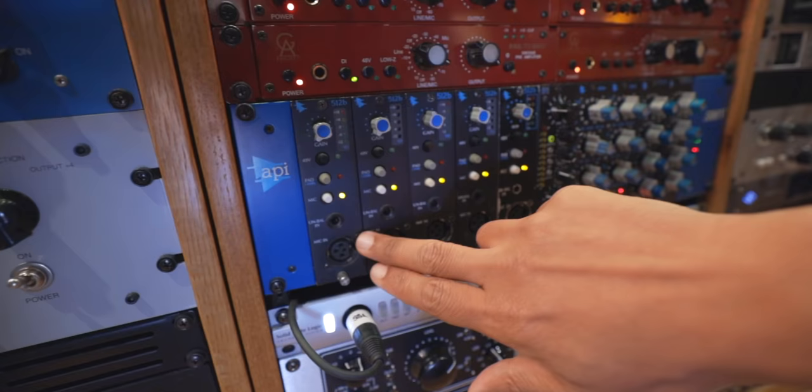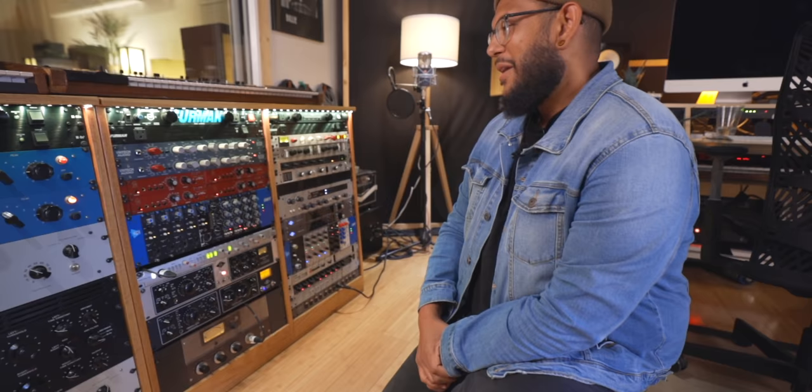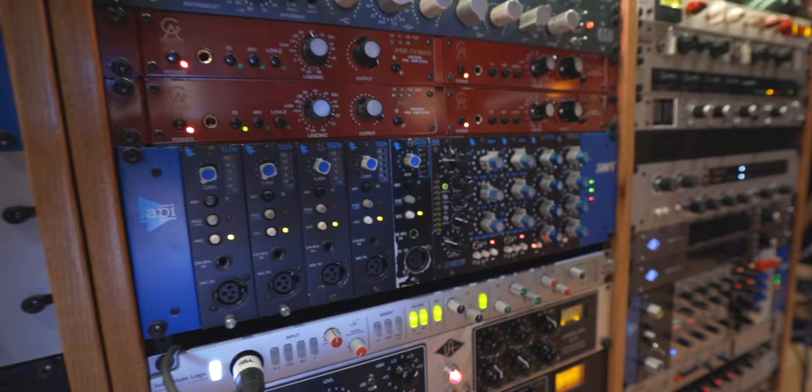My favorite pres on here are the API 512Bs. These three actually have old 2520 op-amps in them — the ones where the label is white and blue, so they're pre-2000s, probably '90s. I like the way those op-amps sound better. The other two currently have Louder Than Liftoff Rogue Sixes in them, but I also have Rogue Fives we can swap in. The Rogue Fives are a little more modern sounding and the Rogue Sixes are a little more vintage — they saturate a little more, a little mid-forward.